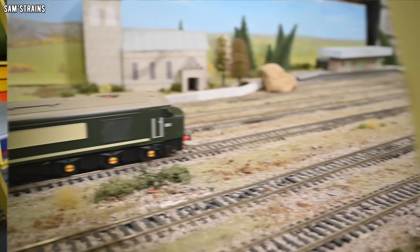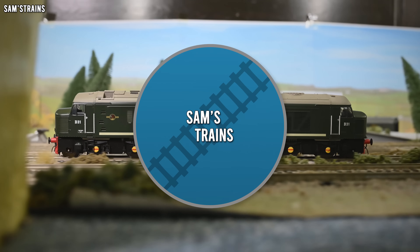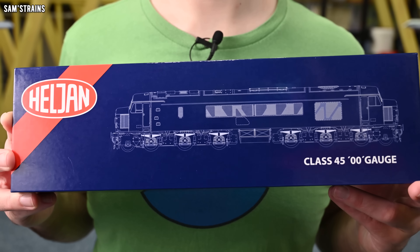Hello there everybody, Sam's Trains here, welcome back to the railway and welcome to another review. Today I'm looking at a brand new loco from Heljan. I would say that the last couple of new locos I tried from Heljan were much better than normal in terms of quality, so today I've decided to spin the Heljan wheel again and try another one of their new locos.